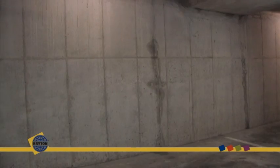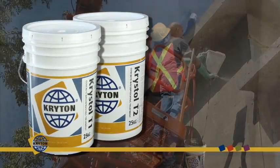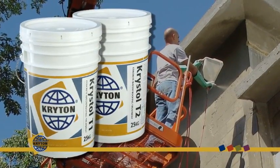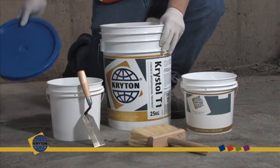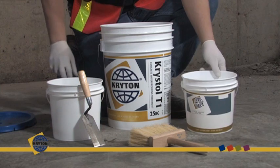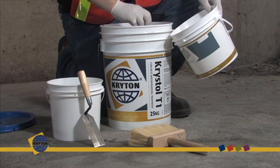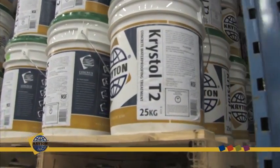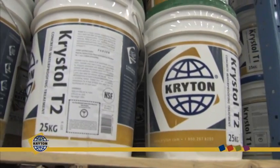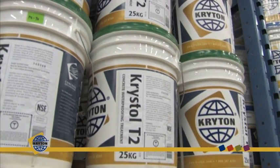The Crystal Surface Treatment System is a simple one or two-part application that is brush or spray applied to existing concrete structures. Crystal T1 is a highly concentrated crystalline application that may be used as a single coat or the first coat of a two-part application for more demanding waterproofing situations. Crystal T2 may be used as a second coat for additional crystalline power and also provides a harder finish for added protection as crystal grows into the concrete.